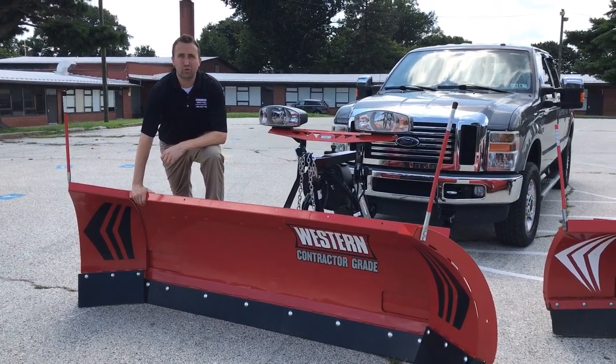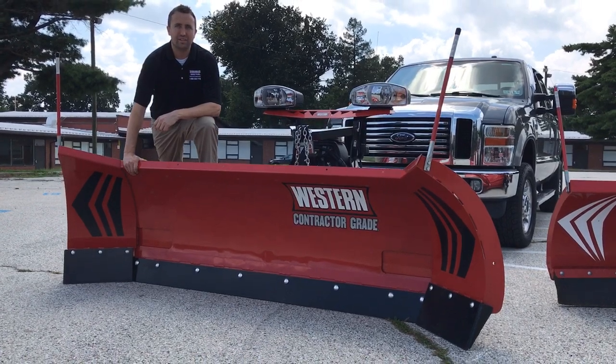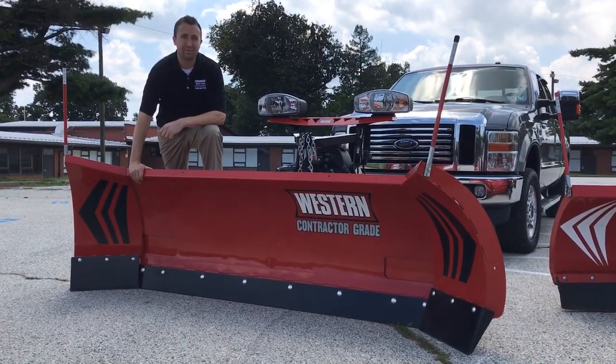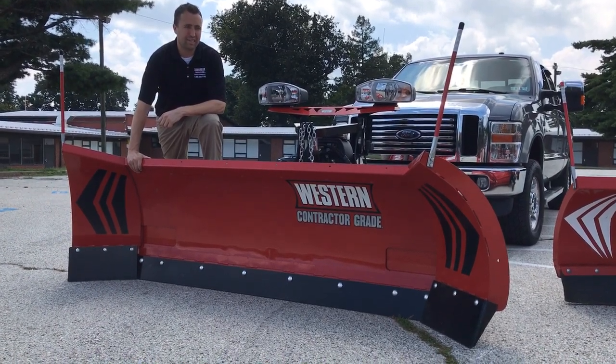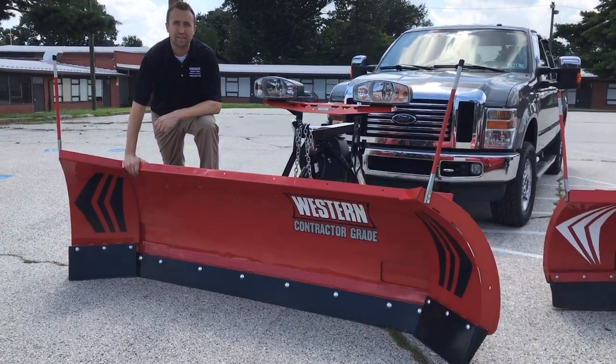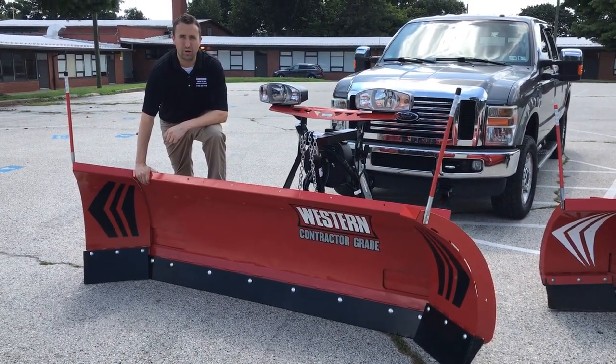This year, Western released a newer version of the Western Wideout. It has a 31 inch moldboard, in comparison to the older model having a 29 inch moldboard. It comes in two sizes — this one is an 8 to 10 foot expandable plow, but they've also designed one better suited for dually trucks, measuring 8.5 to 11 foot wide.